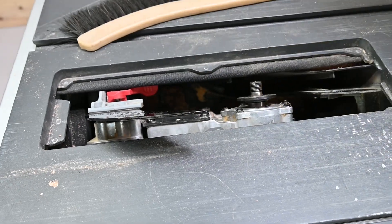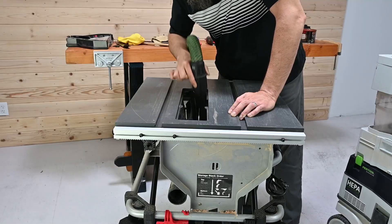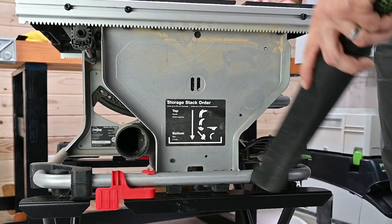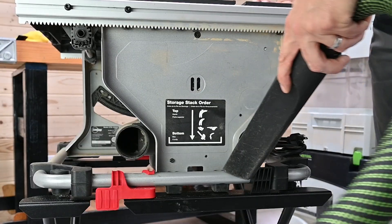It is important to keep the interior of the saw free of accumulated sawdust, wood chips, and other debris. Though it is normal to have some dust collect inside the saw, periodically check for dust inside the motor cover and the dust collector.